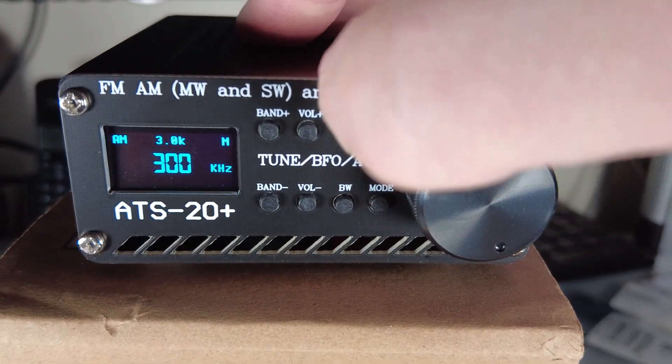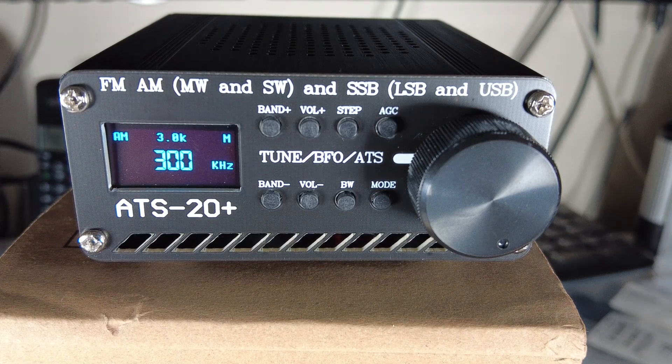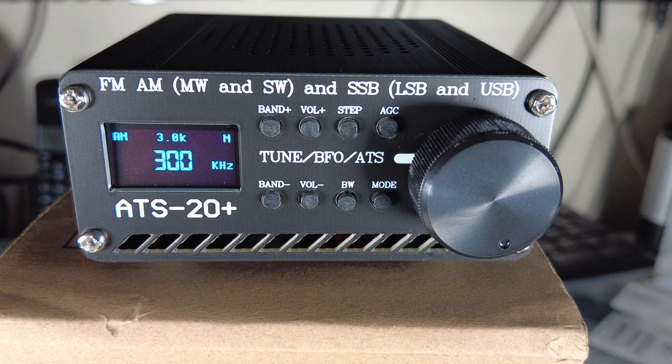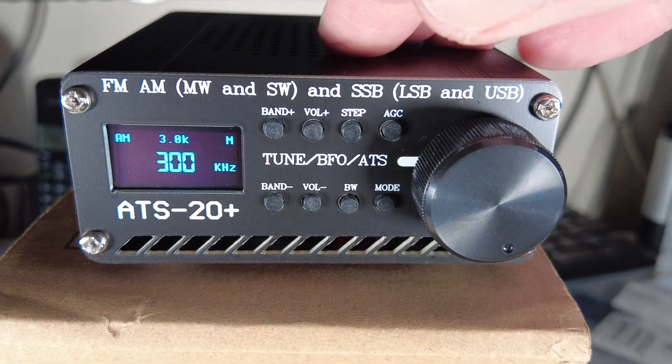There's also an S meter in this firmware. A long press on the Step button activates it. There's nothing underneath at the moment, but if there were a signal we'd get a bar graph. I'll show that when we run the receiver - there'll be a bar graph S meter underneath the frequency.